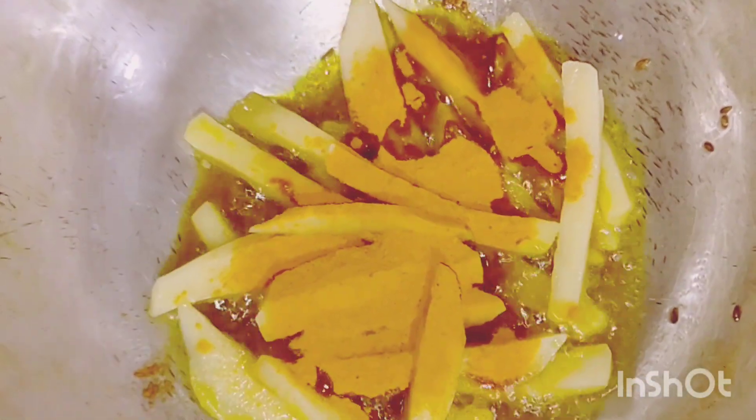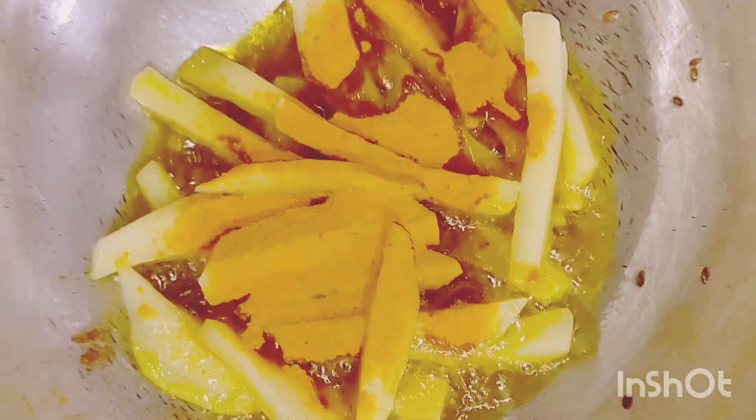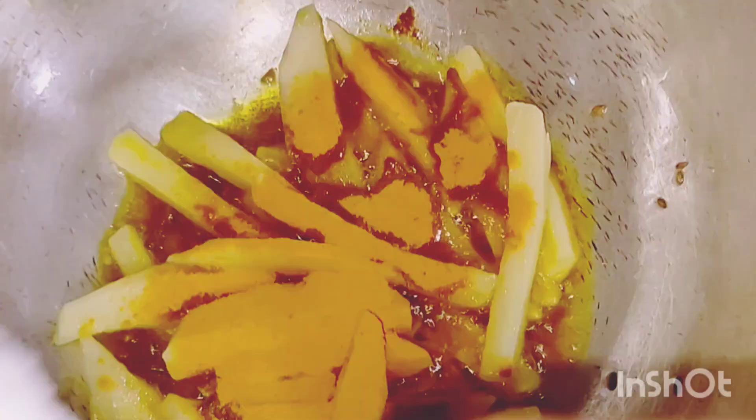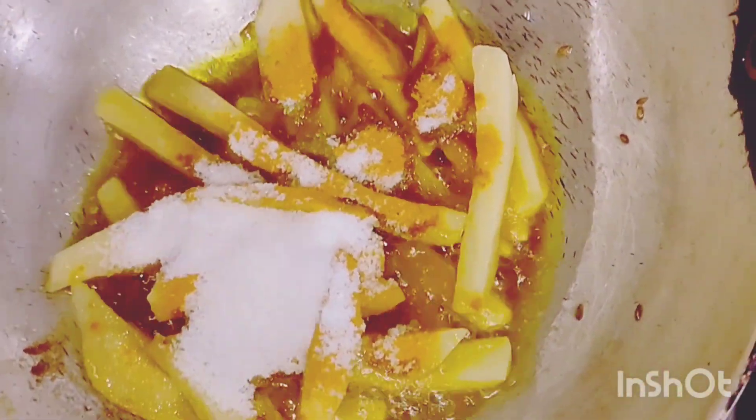Now we will add a few pinches of turmeric powder. We will also add one spoon of salt — you can add as per your taste.